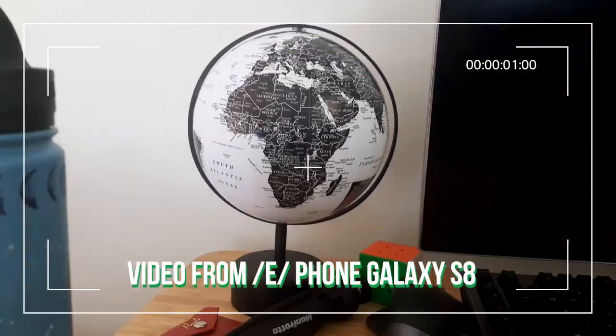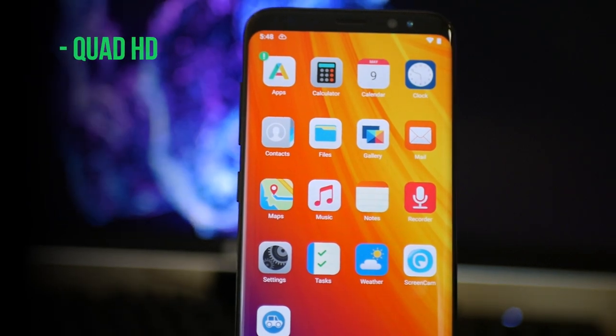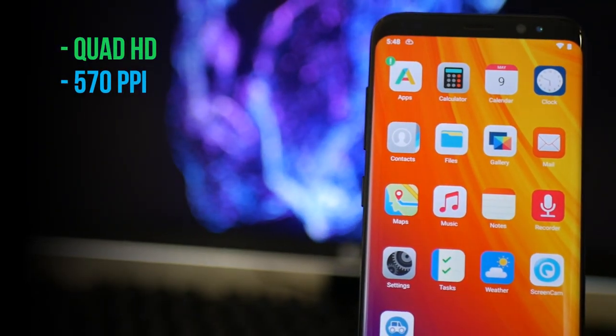The rear camera supports 4K video at 30fps, 1080p at 60fps, some basic video stabilization, slow-mo, and an okay front-facing camera. The screen, like most Samsung devices, is very nice — it's Quad HD with 570ppi screen density.